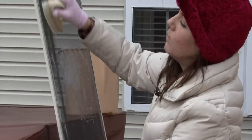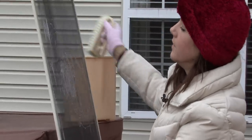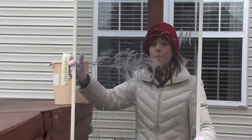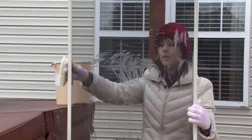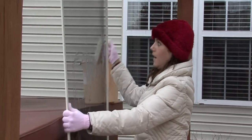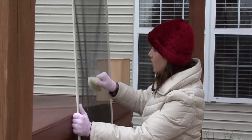Once you've scrubbed one side, make sure to flip it over and scrub the other side, because you've pushed all of the dirt from this side to this side. So now you want to scrub this side.